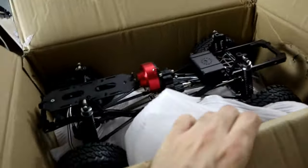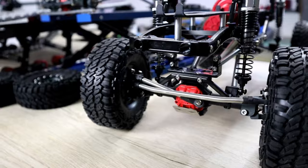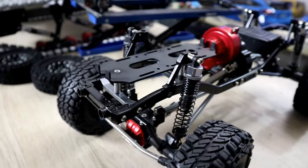I also ordered a cheaper version of the SCX10 — so what do you guys think? Which one should I start and 3D print a body for? Let me know in the comment section below.